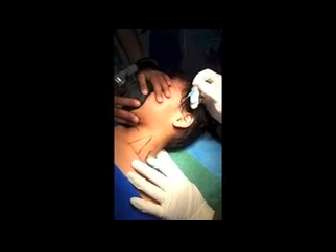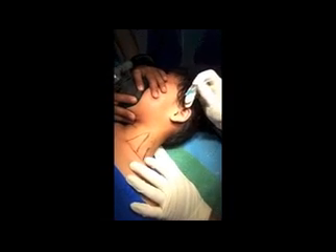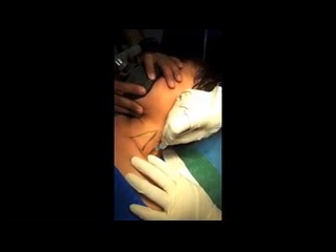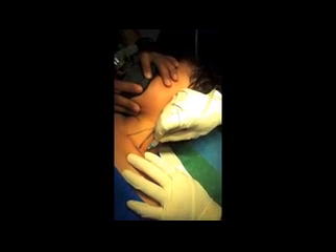So this is the interscalene group and this is the external jugular vein. This is the interscalene group, so I will go like this. I am feeling the pop — let's split and inject.